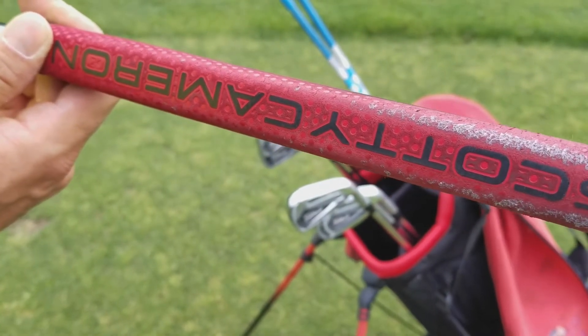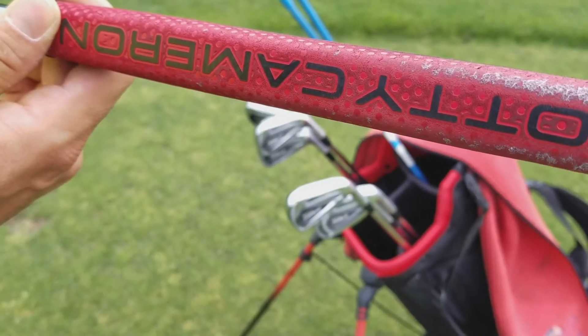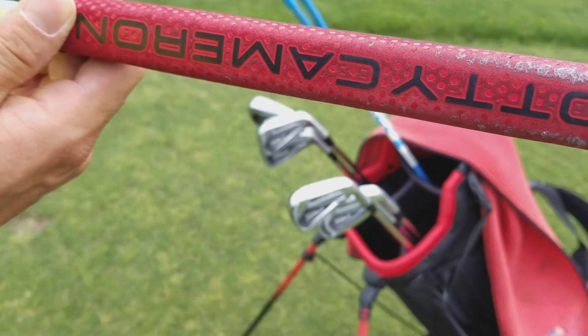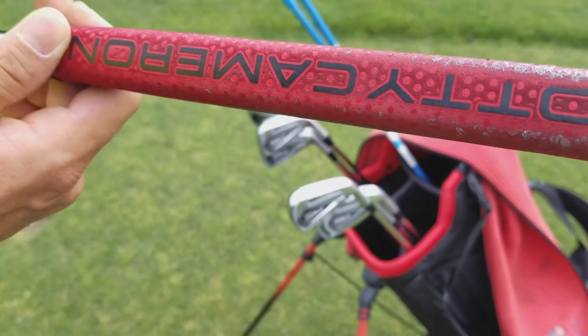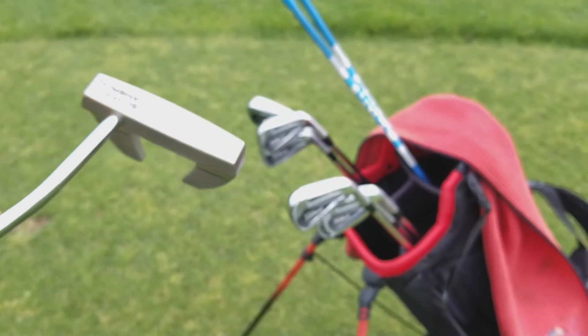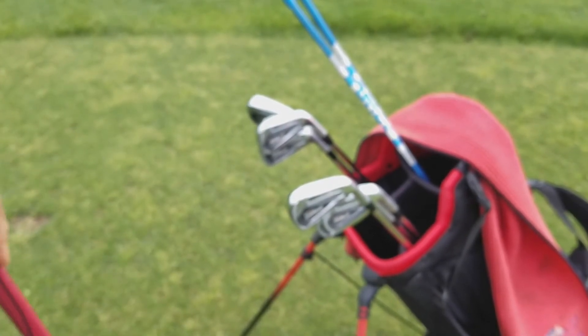The grip is the same Scotty Cameron grip — obviously a little worn. I'm not a big grip changer; I like to keep the grips as long as I can, even when my hands tend to wear a hole in them. That's just me.